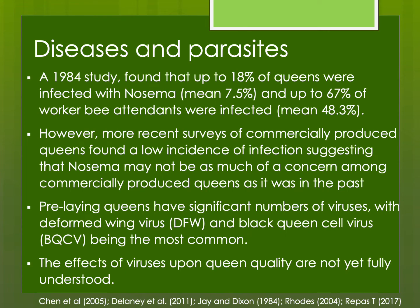Diseases and parasites are also a concern. Nosema can decrease the lifespan and egg-laying ability of a queen. More recently this has become less of an issue as commercial queen producers are realizing they need to manage Nosema in colonies being used to raise queens. But there are other things as well — some viruses can be transmitted vertically from the queen to her offspring. Even if the queen herself might not be affected by the virus, it may still be transmitted through the egg into the workers she is producing.